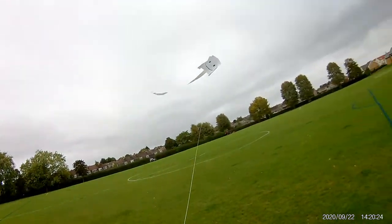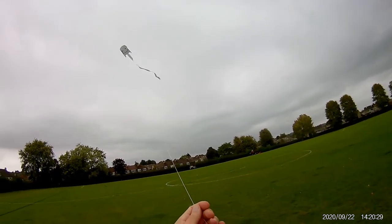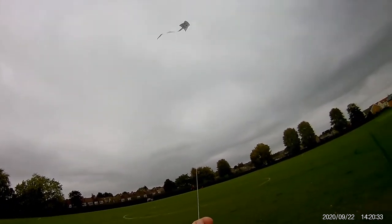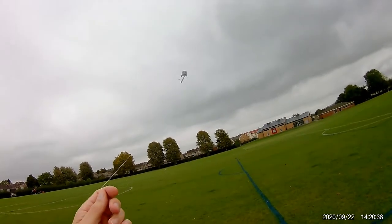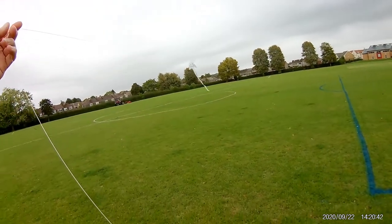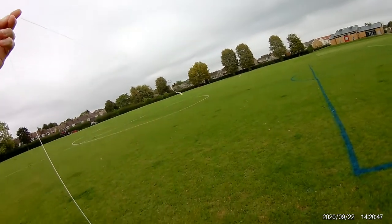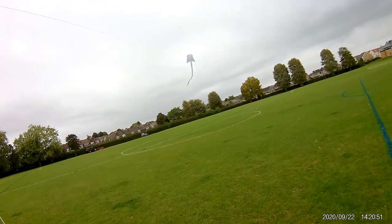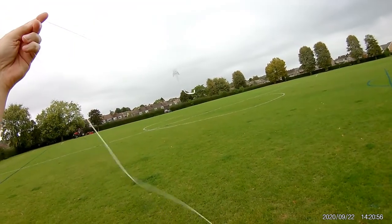Well, look at that. Perfect. I am amazed. Wind's dropping, but there we go. Obviously caught that wind just right, because it's dropped again. Let's see if we can get it up any higher.